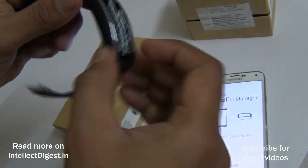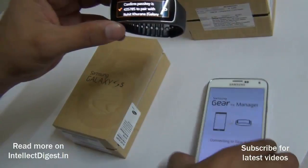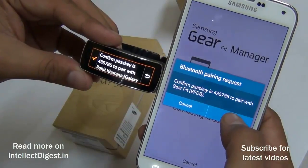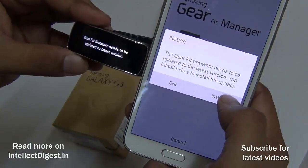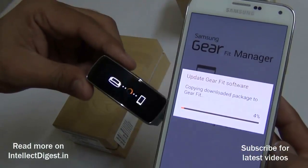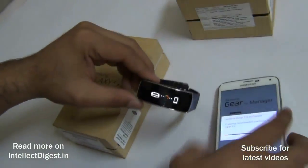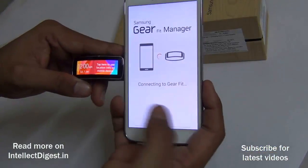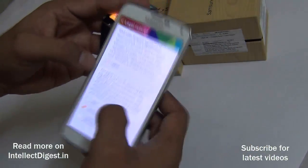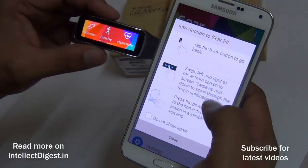We've downloaded the Gear Manager and it's asking me to pair the two devices. I'll tap OK — it needs a firmware upgrade. I'll click install; it's copying the firmware to the device, after which it will reboot and update. The firmware has been updated and it is now connecting to the Gear Fit again. We need to agree to some software license agreements.